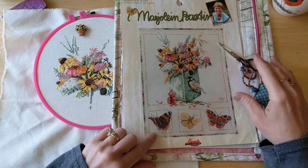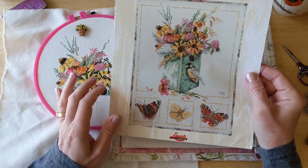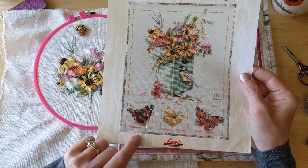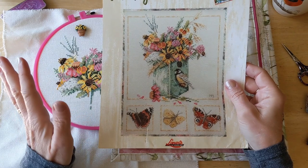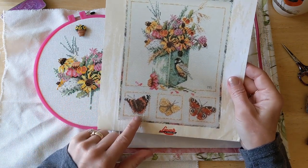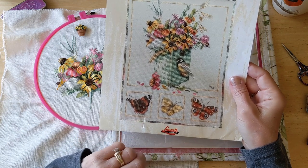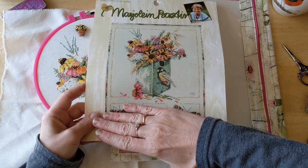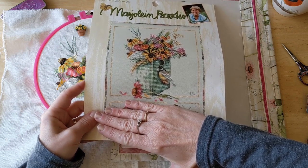I don't think I'm going to stitch the butterflies — I may, but a lot of Marjolein Bastin's motifs are repeated across her patterns. You'll see maybe a watering can in one pattern and then it appears in a slightly different way in another. I'm pretty sure I've stitched almost these exact butterflies before, so I may not stitch them. But if I don't, just this design itself is going to be an amazing pattern — that's the part I love. If I skip the butterflies, then I'm probably halfway done with this already.